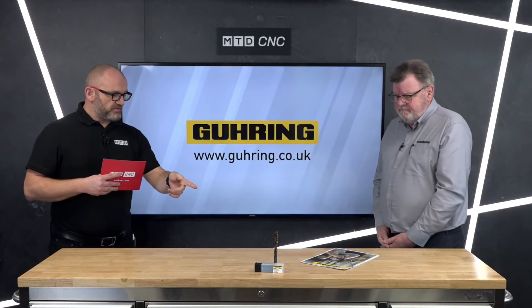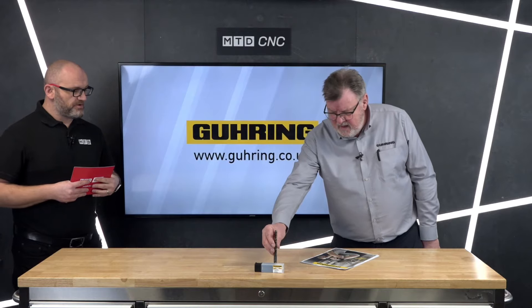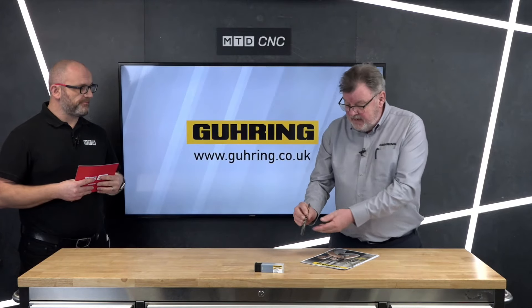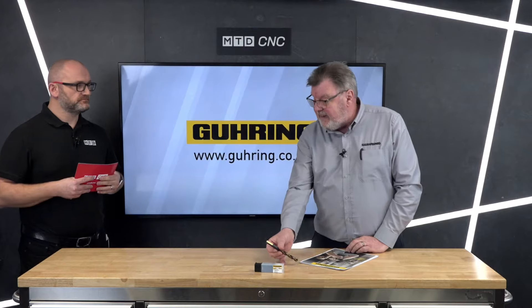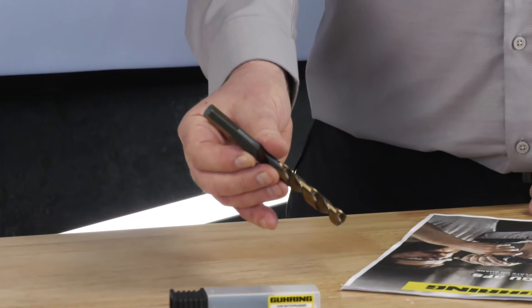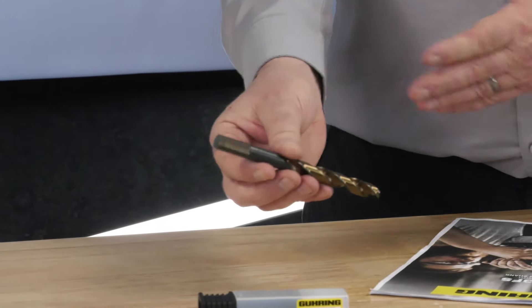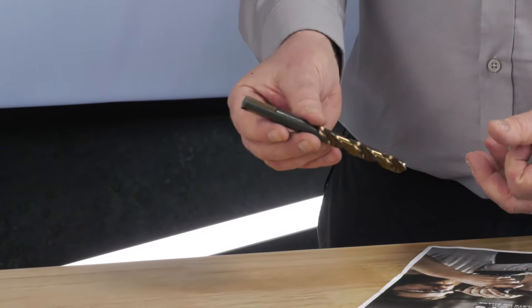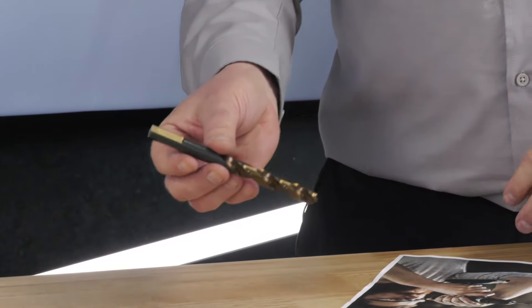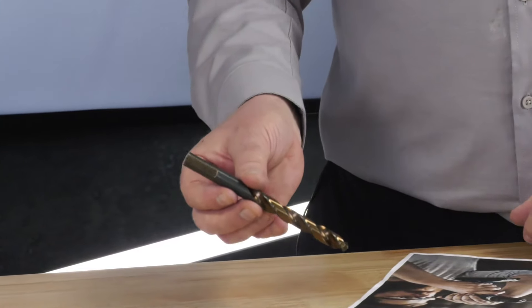So what's unique about it? The most notable thing is that it has three flats on the shank, which gives it its name — the GU3FS. But there's a little more to it than that: it's been heat treated in such a way that it becomes a lot more forgiving and less brittle.